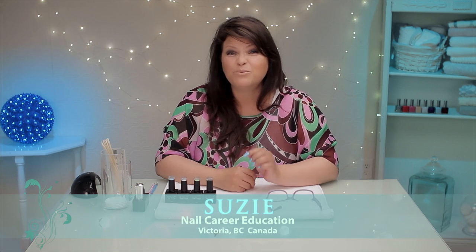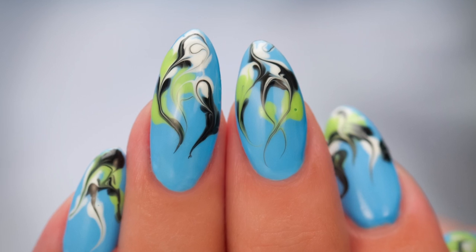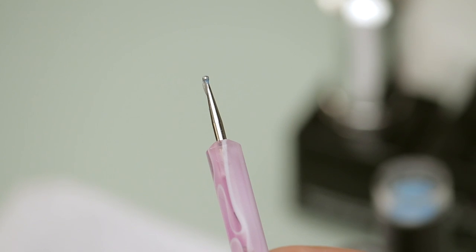Hi, I'm Susie, and I've got a really super simple design that you can do at home. All you need is gel polish or polish and a dotting tool and we can do this. Let's get started.